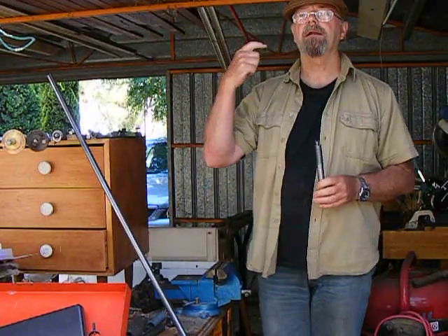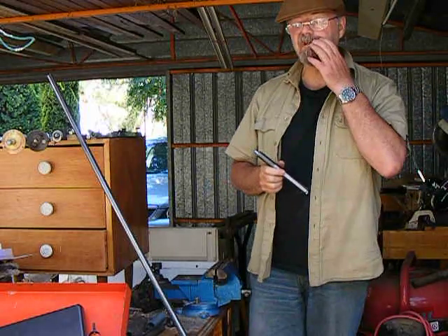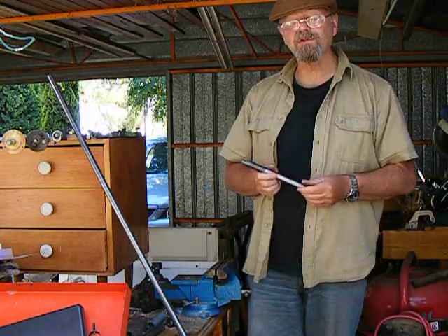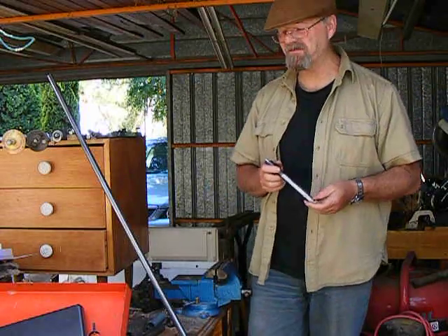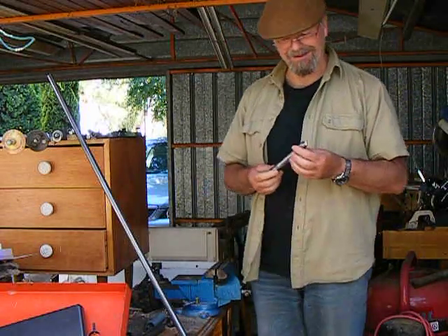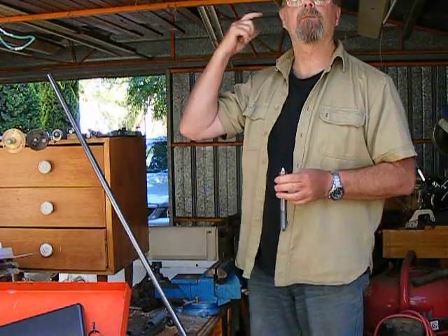By the way, if you're wondering about the hat — it's my father's hat, he's dead now, he passed away about 7 years ago. He was a rocket engineer — that's not a joke, he worked for the government all his life in weapons. I wear his hat because I'm hoping some of his inspiration will rub off on me.